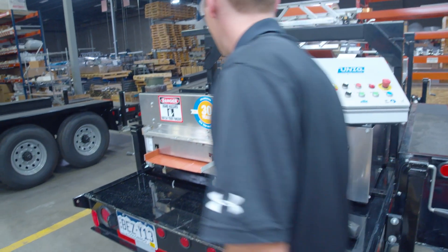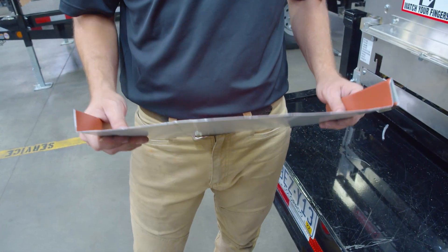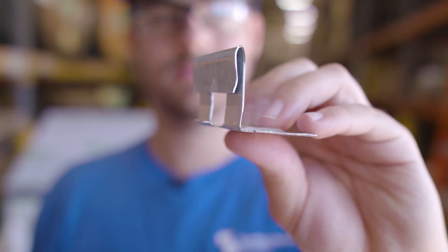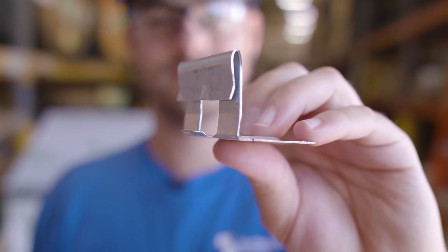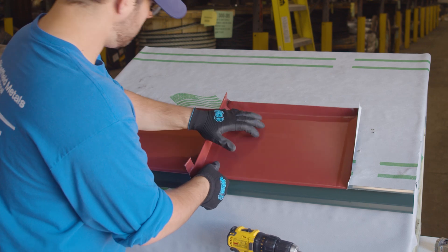Snap lock panel profiles are another very common type of standing seam profile. They are also roll formed into shape either using an in-plant or portable roll former, use either fasteners or clips to attach the panel to the roof deck, and have a male and female leg which snap together. Unlike mechanical lock profiles, this type doesn't utilize a seaming tool to connect the panel legs.